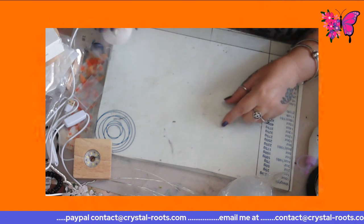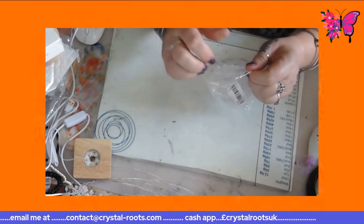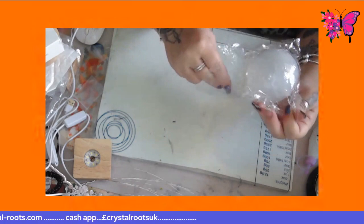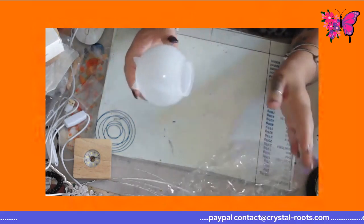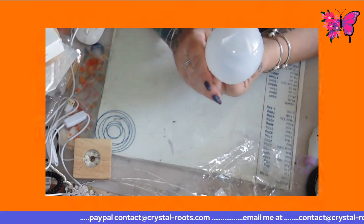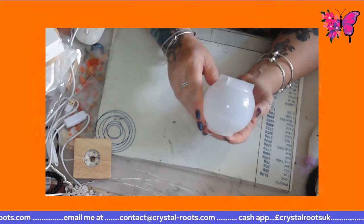To start off with, what we're going to start with is this. This is a silicone resin mould - this is a sphere resin mould. This itself is £2.98.